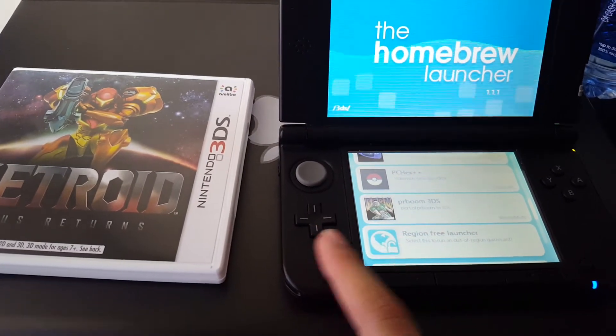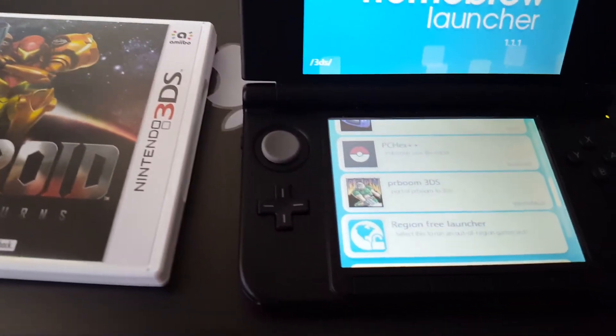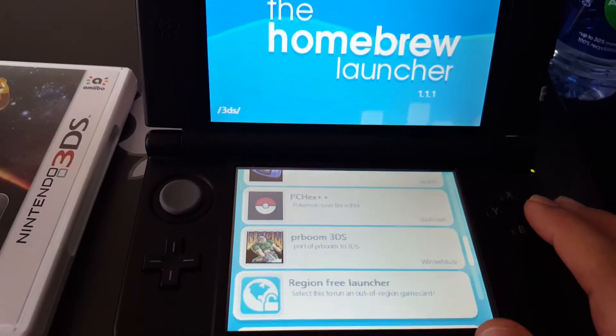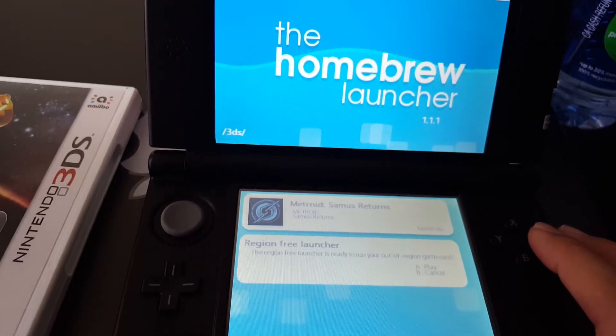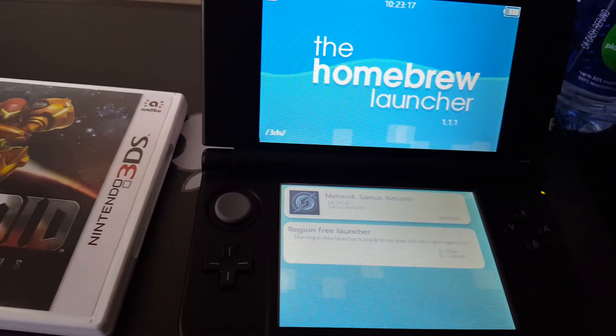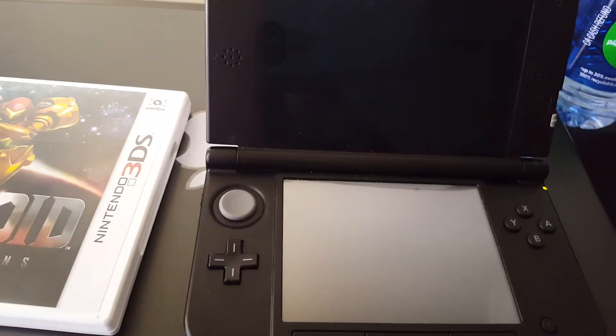And we are going to run the region free launcher. The region free launcher should be included in every homebrew application package.